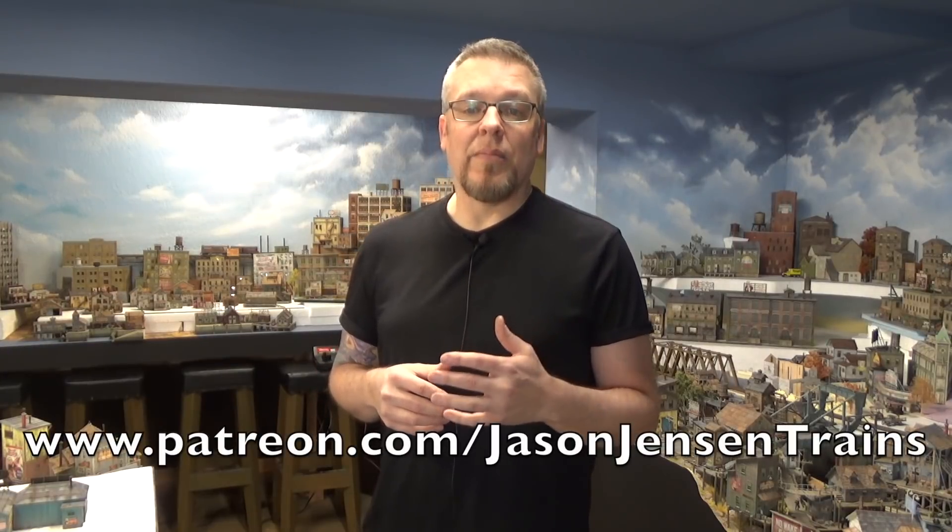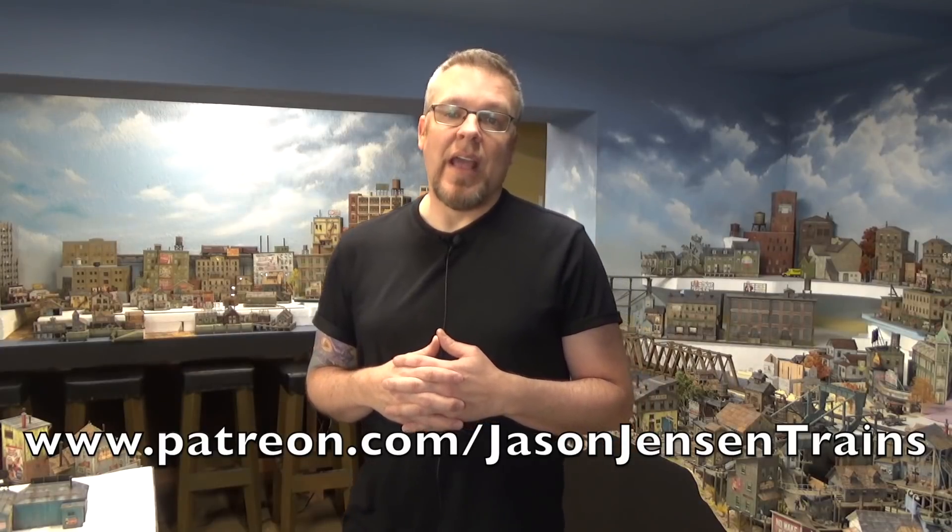If you like the videos that I'm producing, please consider supporting the channel. You can head over to patreon.com/JasonJensenTrains and become a supporter. Any dollar amount, I truly appreciate it. At the $12 mark — that's $12 a month — you get photos every week of projects I'm working on, sort of a behind-the-scenes look. Well, like always, we have a lot to do, so let's get to it.